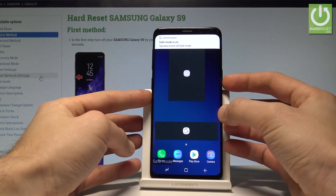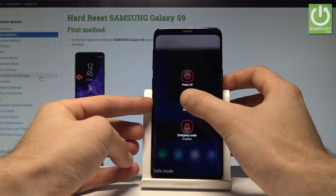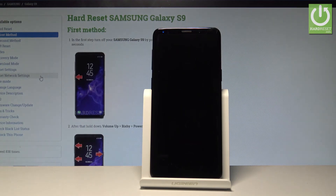If you would like to quit this mode, just press the power key and restart your device. Let's tap Restart and tap Restart again. The device is rebooting and entering the normal mode of your smartphone.